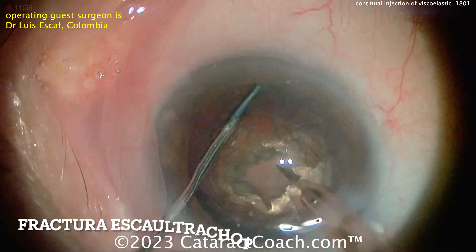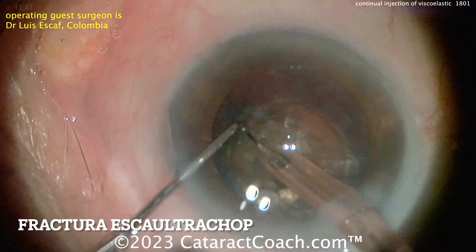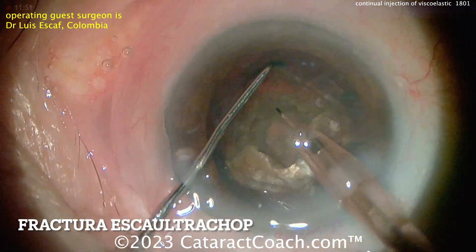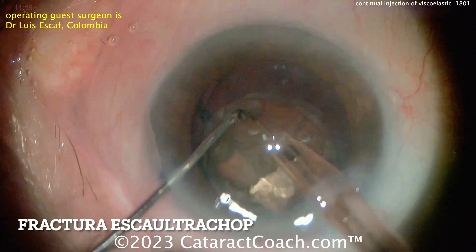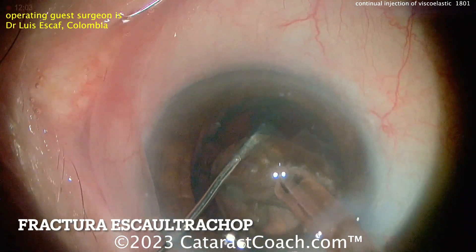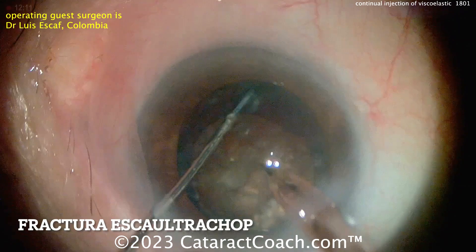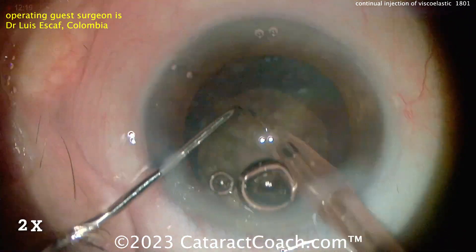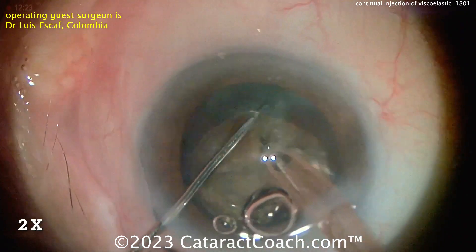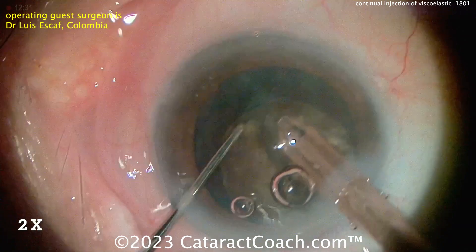And now switching over to this Ultra Chopper. This Ultra Chopper is a very sharp tip that can really penetrate into that. Notice there's no aspiration going on right now on the phaco tip — it's just this ultrasound and this sharp tip of the Ultra Chopper to go in there, followed by a regular horizontal chop. And so we're really splitting this nucleus up into nice manageable pieces. Certainly if you have a very dense cataract like this, this Ultra Chopper is a very useful technique.